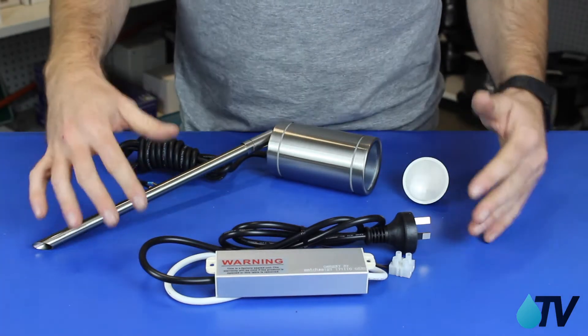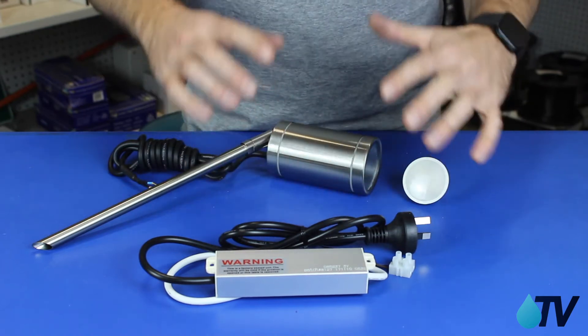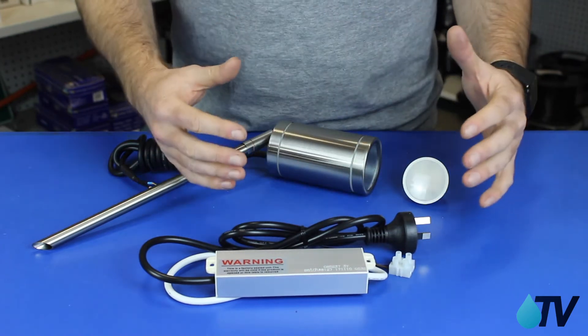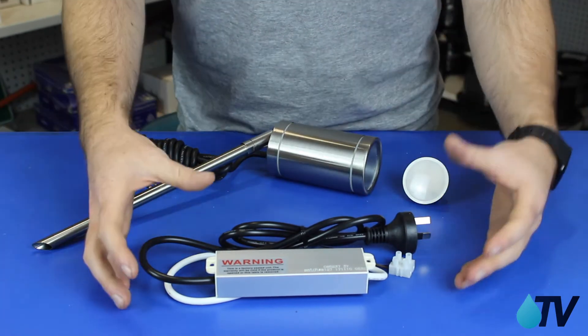The rule is: the total wattage of all the lights on the circuit running through this driver can't be more than 70% of the wattage that the driver is rated to. So this one is a 30 watt.